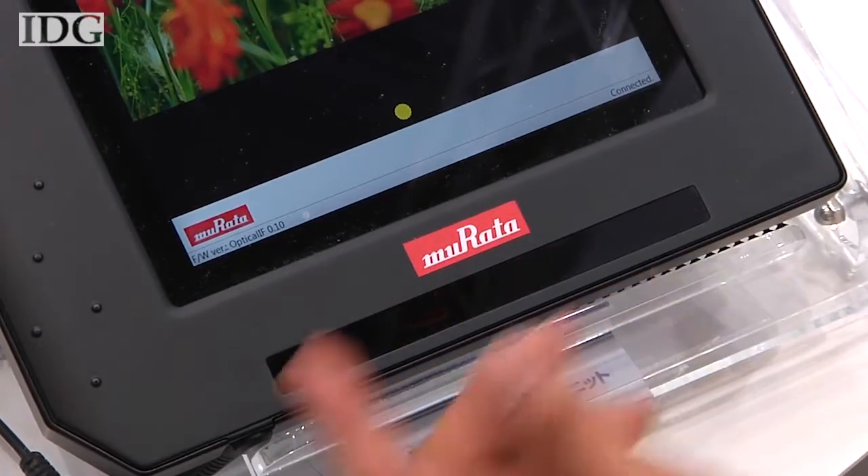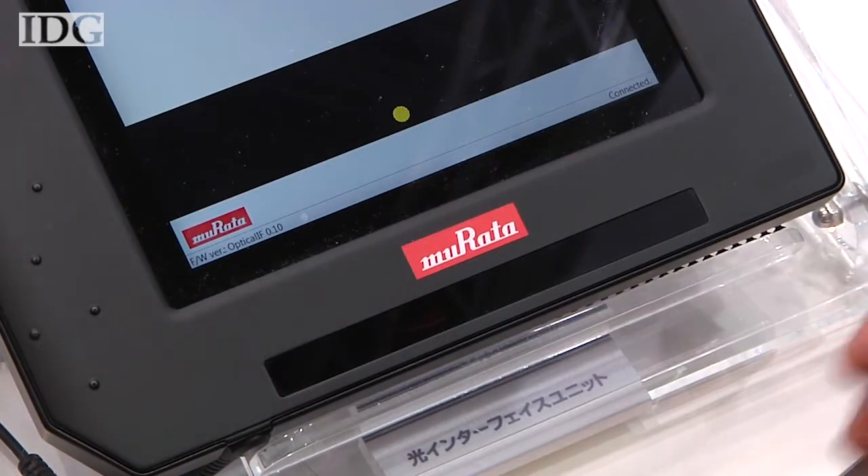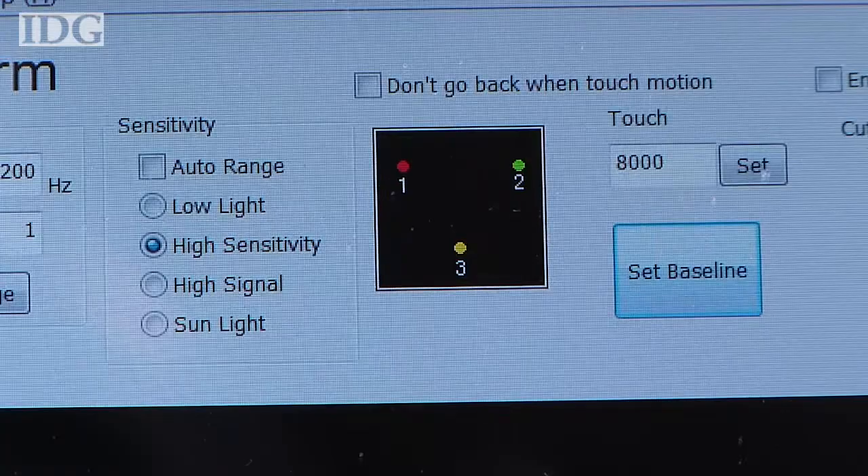The lights pulse briefly on and off in sync with one another, so no more than one light is ever on at the same time. The lights are arranged in a triangular pattern.